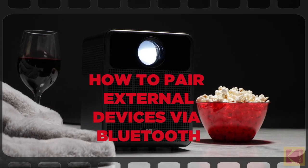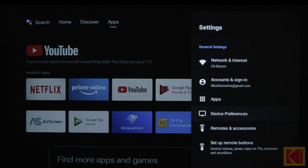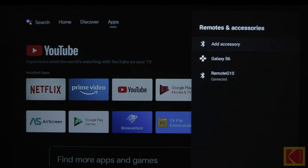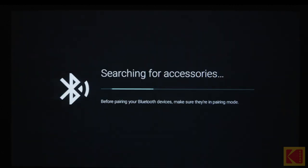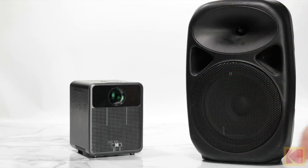How to pair external devices via Bluetooth. External devices like headphones, speakers, mice, and keyboards can be paired to the projector through Bluetooth. To begin, open the Android TV settings. Next, select Remote and Accessories and then select Add Accessory. Once that is done, activate pairing mode on the device you want to connect.